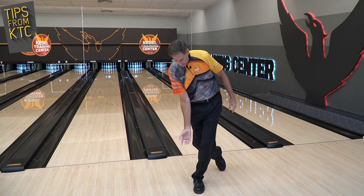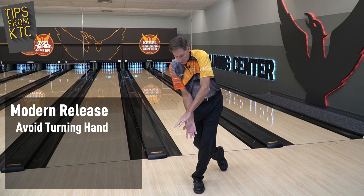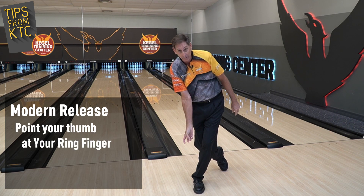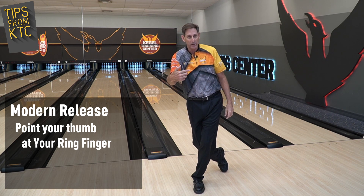If you notice here — let's try not to turn our hand. What we want to do is just take your thumb at release and point your thumb at the ring finger. We know that the ball has to exit this part of the hand in order to get side rotation.